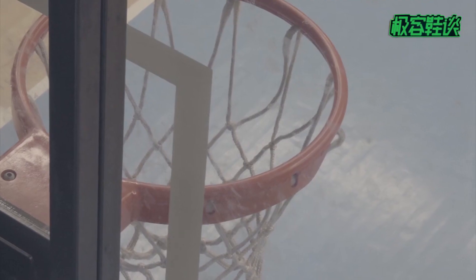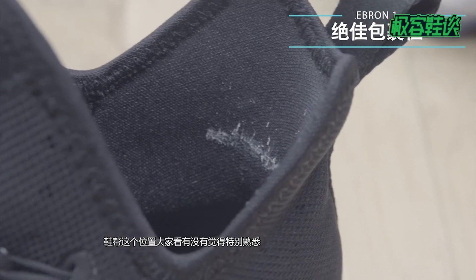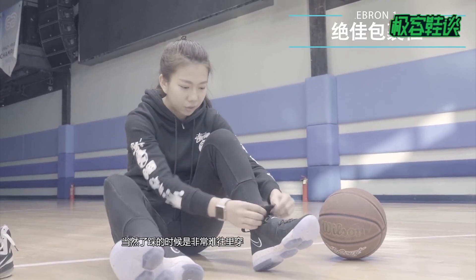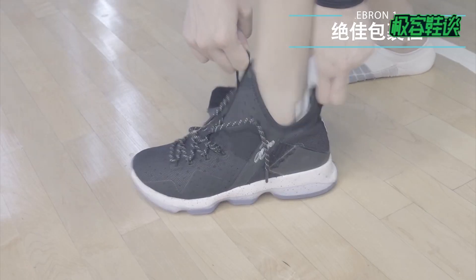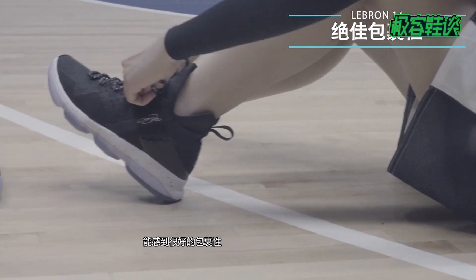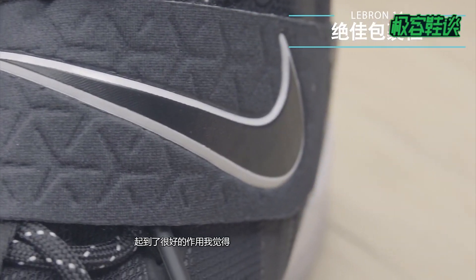This video is brought to you by... I think it's very familiar with this one. It looks like a sword. It's very difficult to wear. If you wear it, you can feel a good shape. It's a good shape.